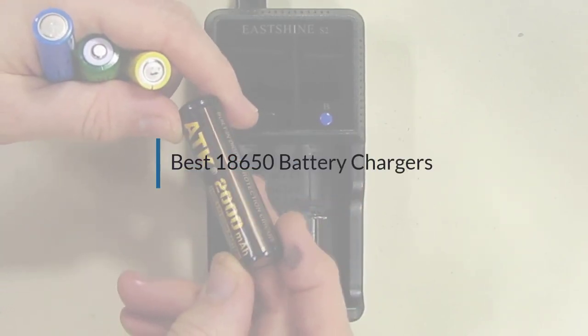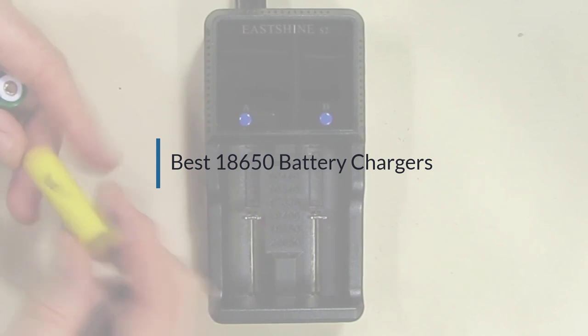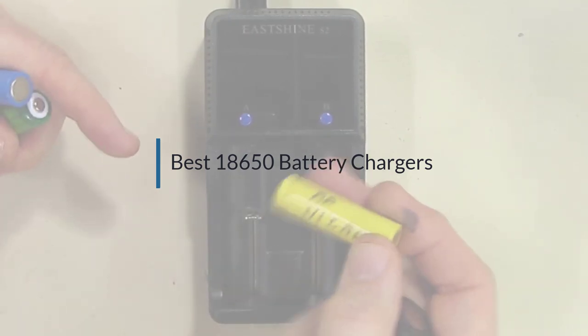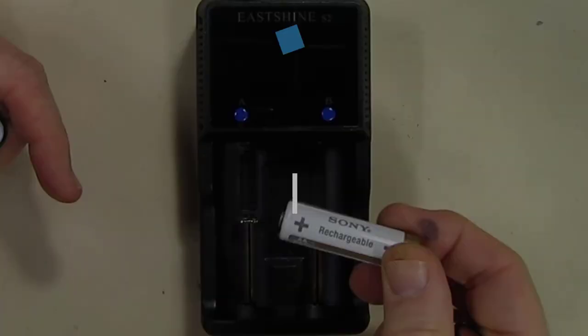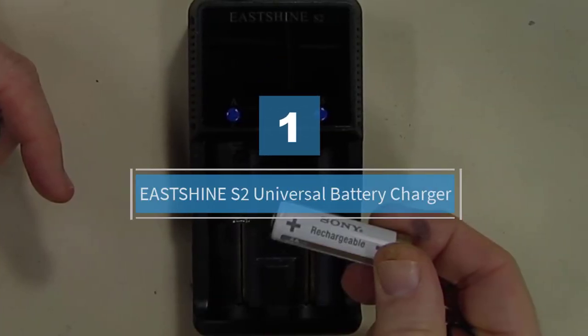If you are looking for the best 18650 battery charger, here is a collection you have got to see. Let's get started. Number one: EASTSHINE S2 Universal Battery Charger.